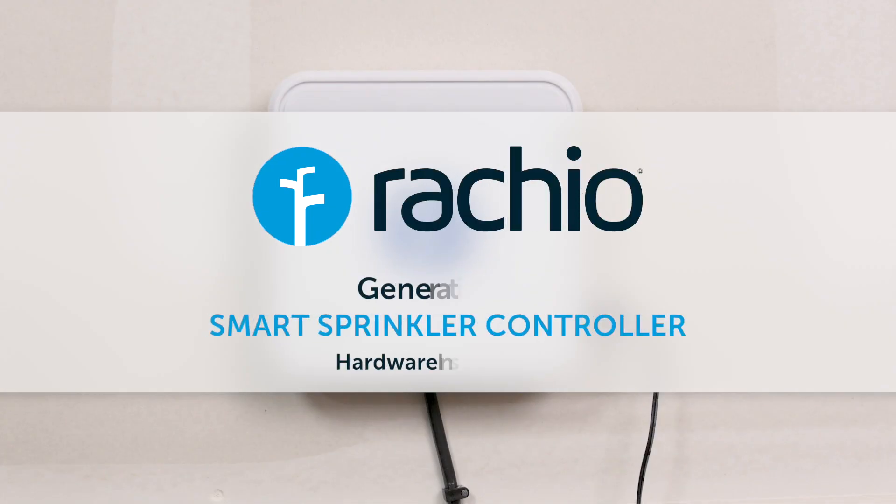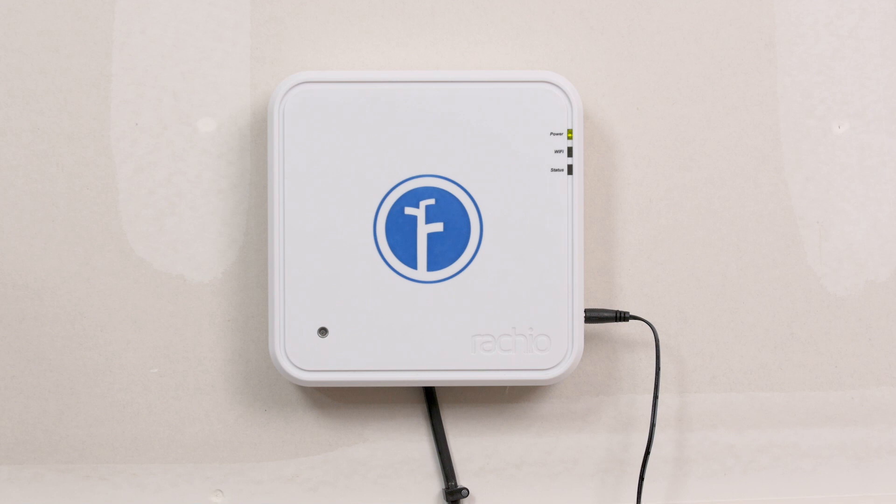Installing the Rachio Generation 1 Smart Sprinkler Controller is easy. You'll be up and running in about 20 minutes.